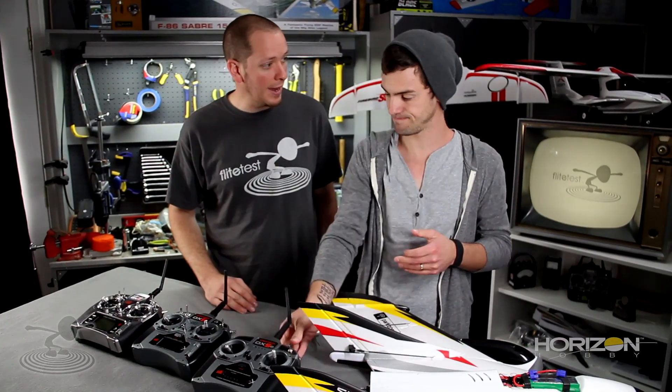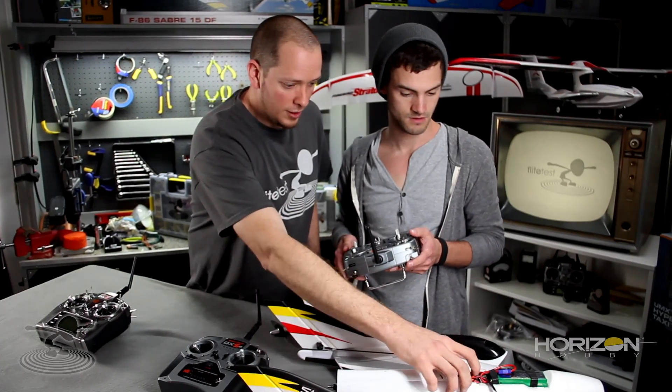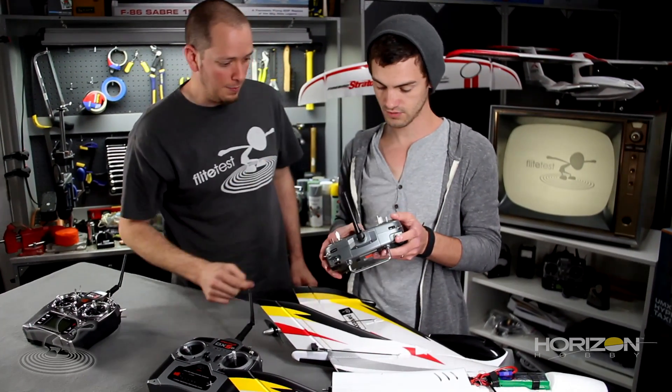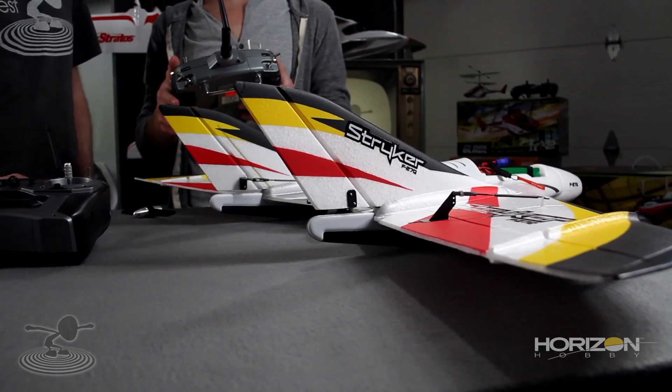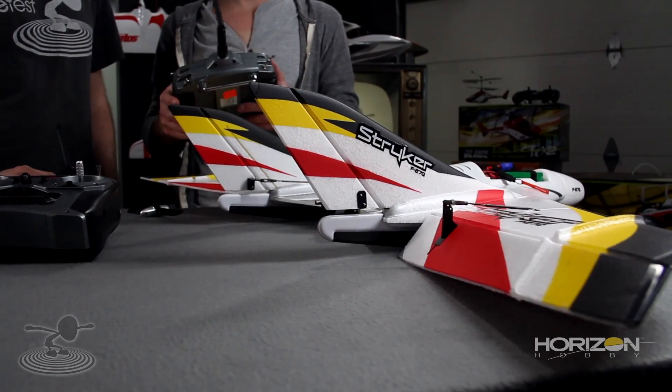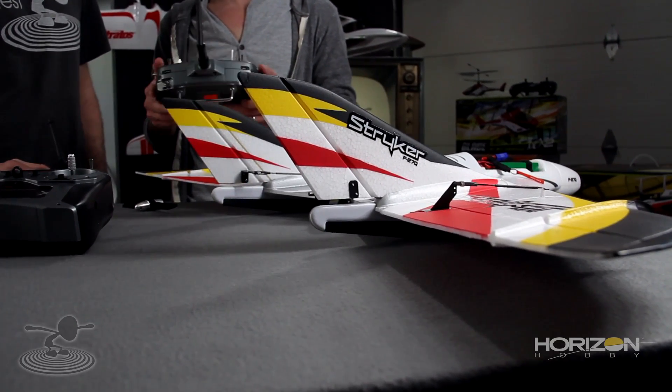Let's go on to the DX6i. We'll go ahead and turn it on. Hold on the trainer switch — hold that in. And then just actuate. It's bound — you can release. Go ahead and move the controls around and see what happens. Wow, that's wrong. Same story, different ending, hopefully. We need to mix it.